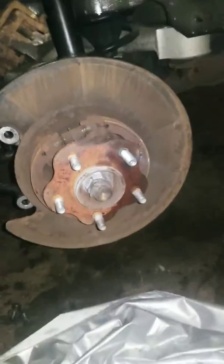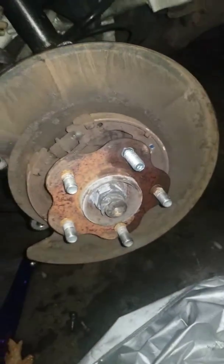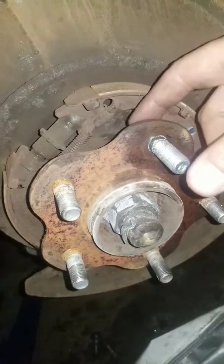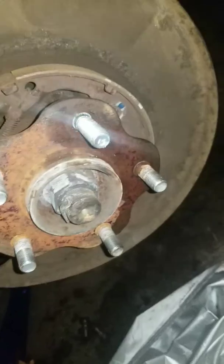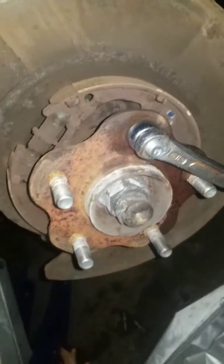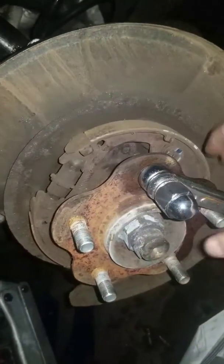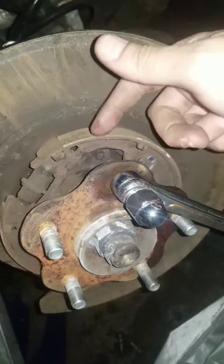All right guys, this is the last part — it was a bit of a pain. I didn't have anything proper to use, so I had to put the lug nut on, then hang two open-end wrenches, screw it in, and start tightening it. That way I had some leeway because it's not going to reach all the way there — just enough to pull it in.